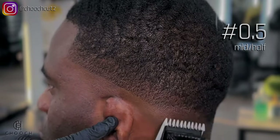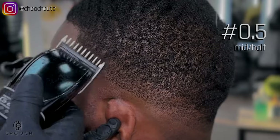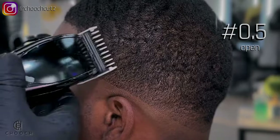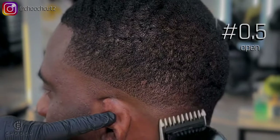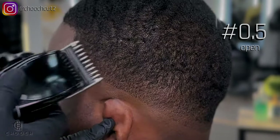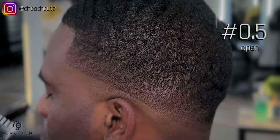Really just get any dark areas that you see. If you feel the fade is not coming out consistently, it's okay to go back and restart the steps from closed, mid, and open. Just try to keep a visual in your head of how high you went with every guard — that way you won't go above that and create another line that you're going to have to fix later on.